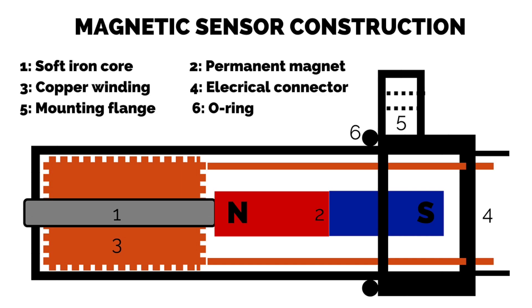Let's look at the numbered items in turn. Number one is a soft iron core. This butts up against number two, which is a permanent magnet. The electromagnetic flux generated by this permanent magnet travels along the soft iron core towards the target area, which in our diagram is towards the left of the screen. Number three is a copper winding. Number four is the electrical connector. Number five is the mounting flange and number six is the o-ring, which prevents oil leaking past the sensor.